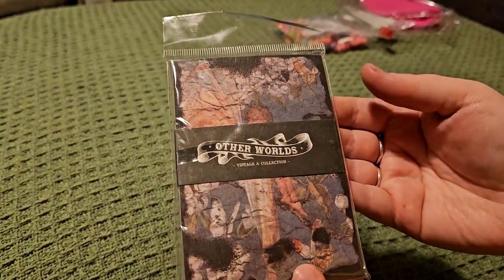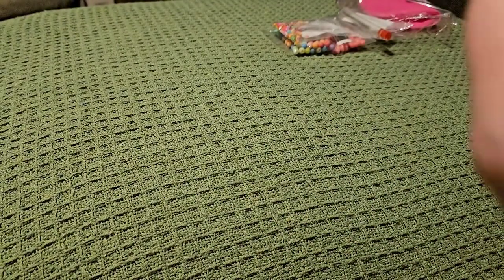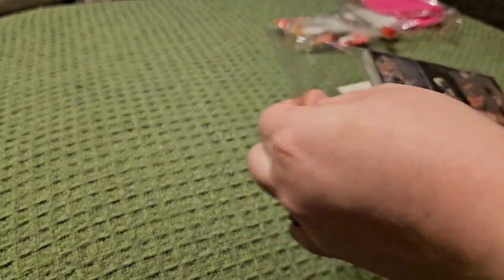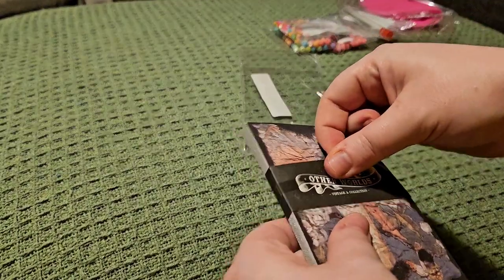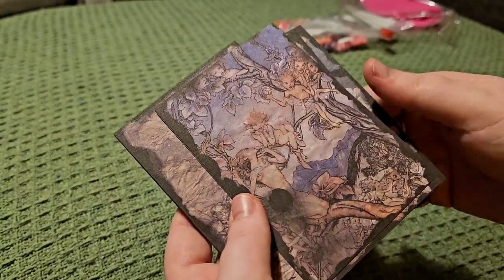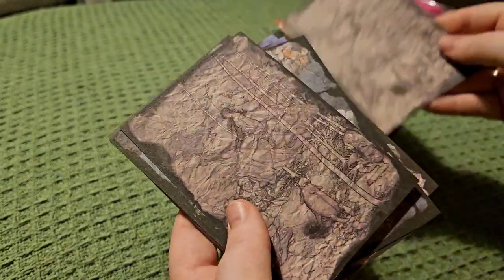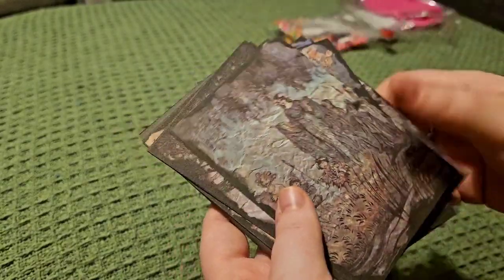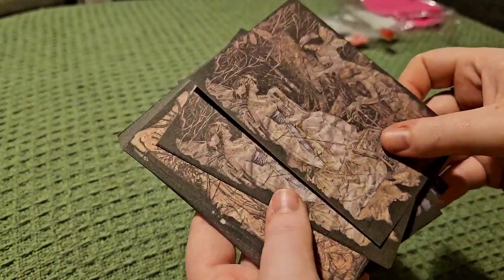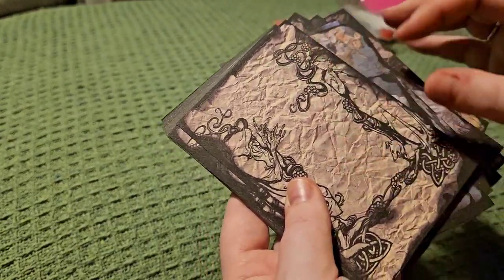Then we've got Otherworlds Vintage and Collection. I believe these are just papers. It's got a lot of the kind of fairy artwork — Arthur Rackham. And there's some Cicely Mary Barker in there as well, I'm not too sure. They're lovely and they've got a really aged effect.